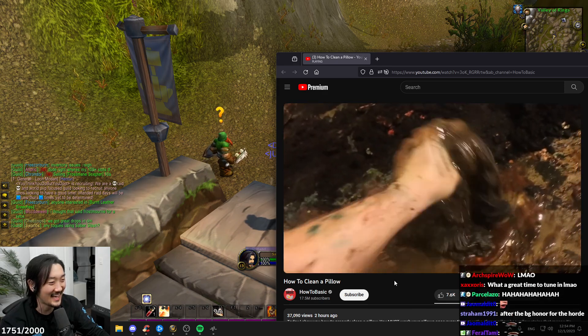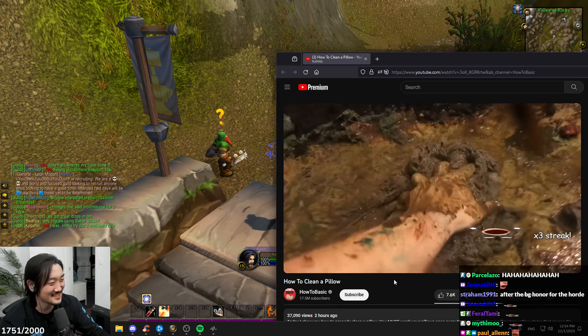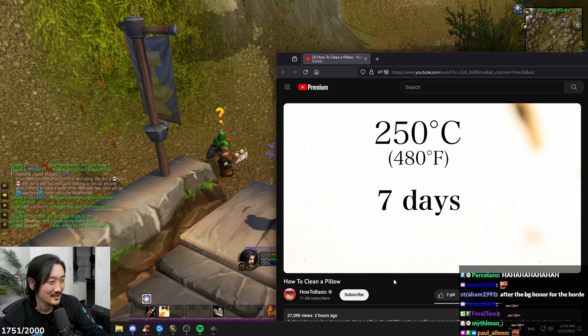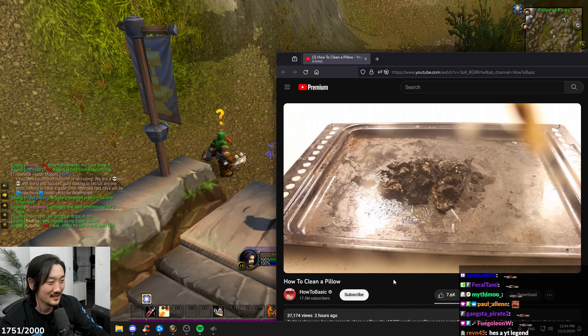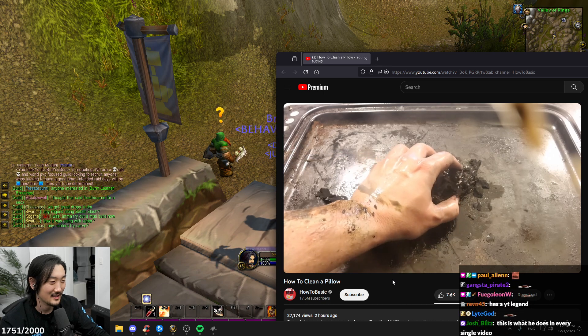What is that? I don't even know what that is anymore. Ew, why is he putting it in a bake at 250 degrees Celsius for a week? Now that all the bacteria has been removed, it's time for the final wash.